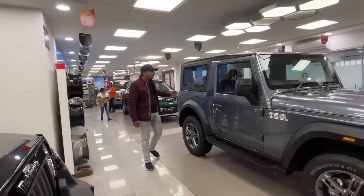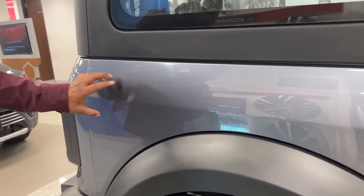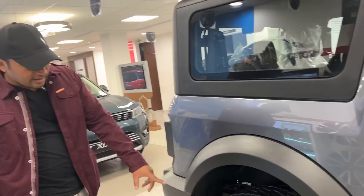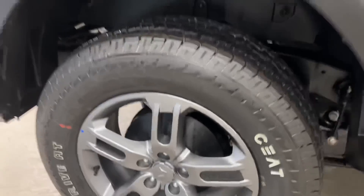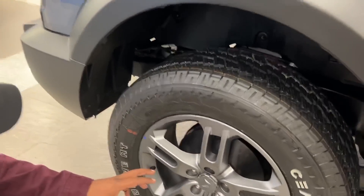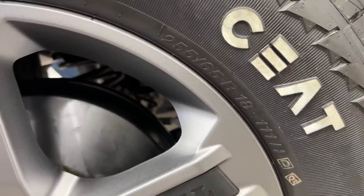The changes will be shown here. In the 4x4 variant you have a diff-lock, but in the 4x2 you will not get any diff-lock — this part will be plain. The rear drum will be given, as I told you: front disc and rear drum.